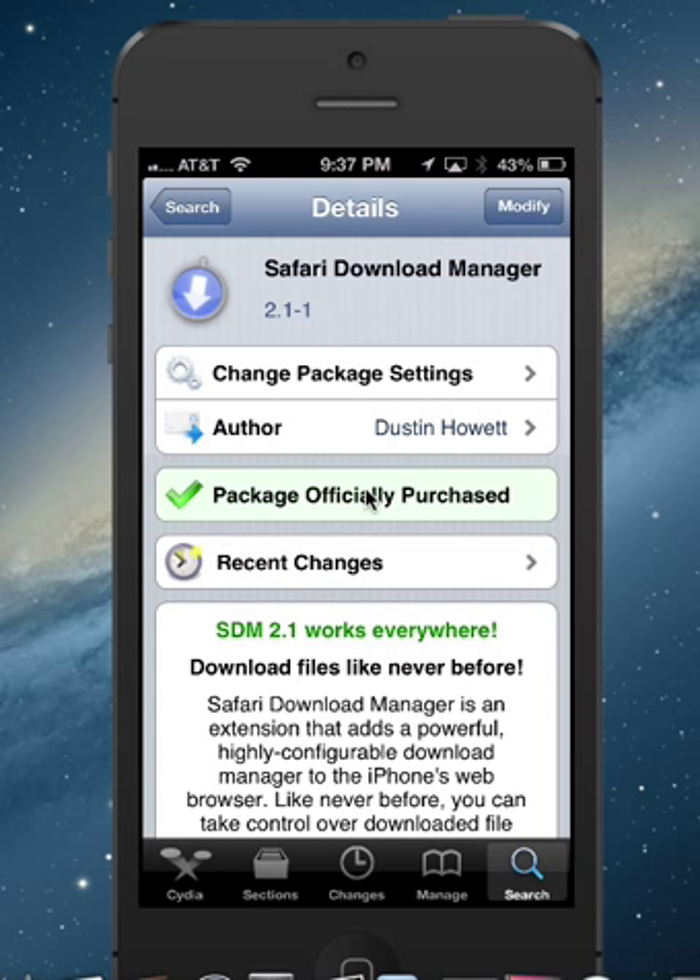The first one we're going to do — you have to have a jailbroken device. So if you don't, you can stop watching now, or go find a video on how to jailbreak and come back.